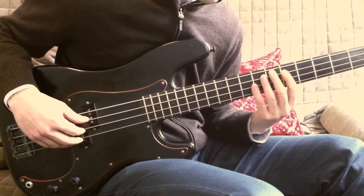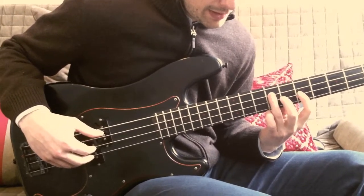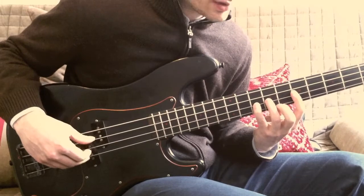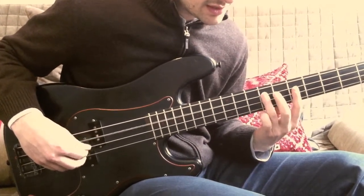Now this next part is a little tricky. I play the root here followed by a little minor run. And it's tricky because it's the biggest jump of the run. So following this section...